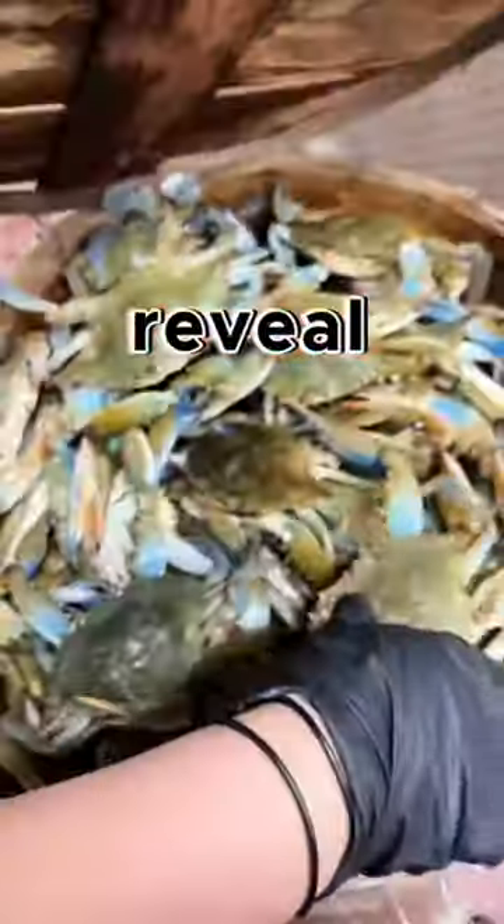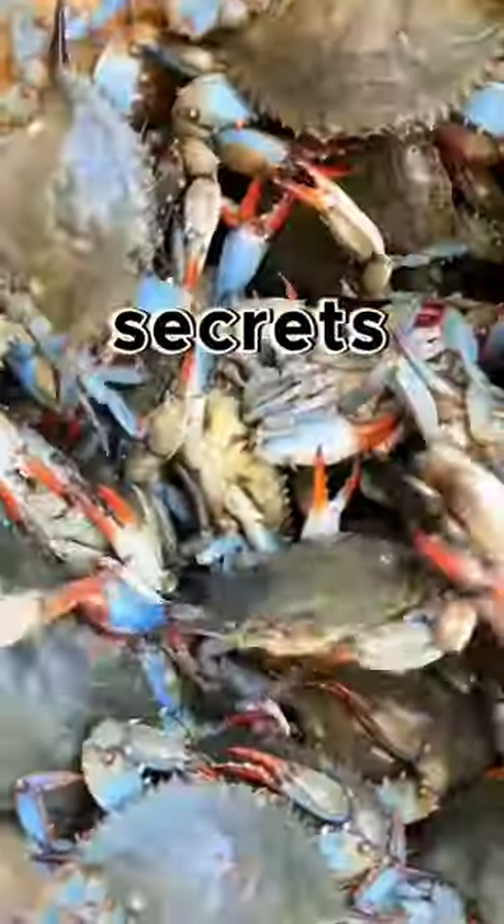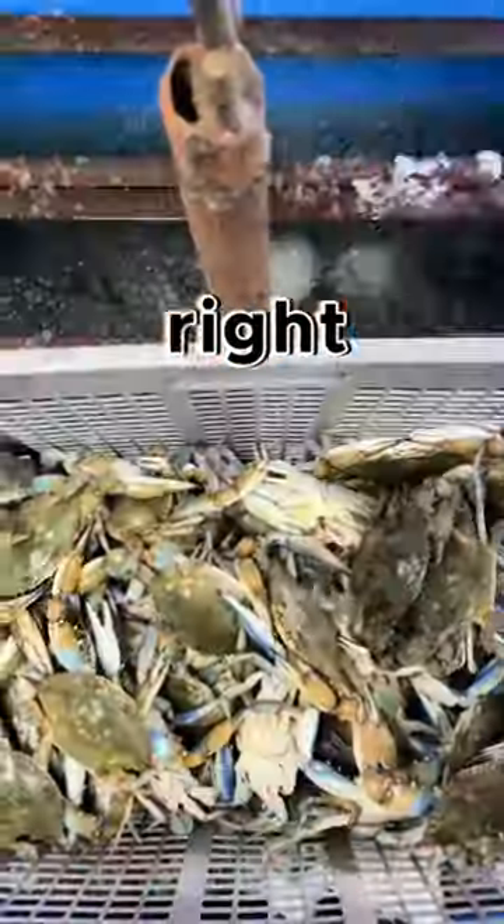In the next 60 seconds, I'm going to reveal our top Maryland blue crab secrets for shipping. Let's dive right into it.